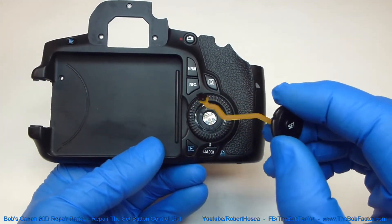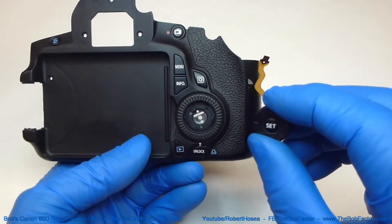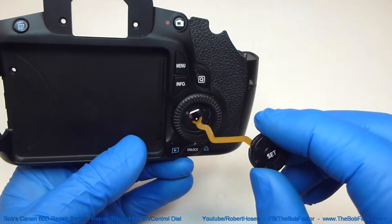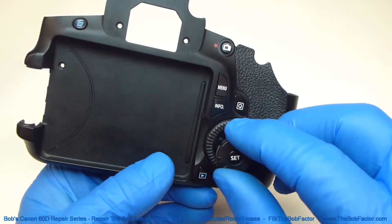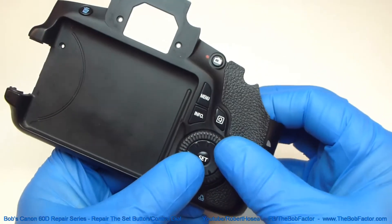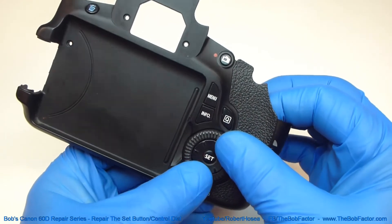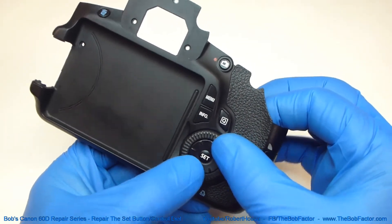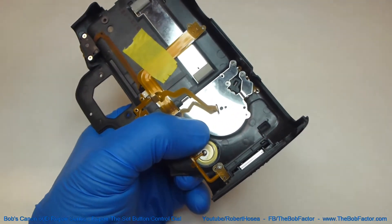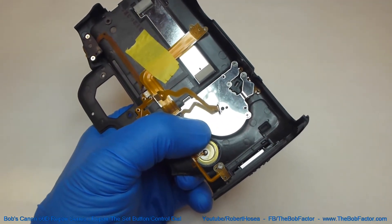Now we can put the set button back in. Make sure the set button is sitting in the proper direction, and then put the flat ribbon cable through there. You'll feel it snap into place once it's lined up right. When it's in place, just put the screw back in on the back side.